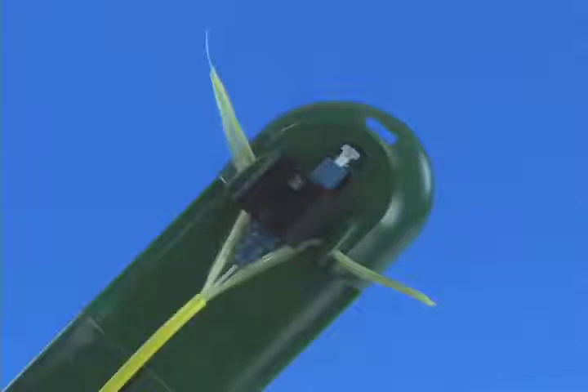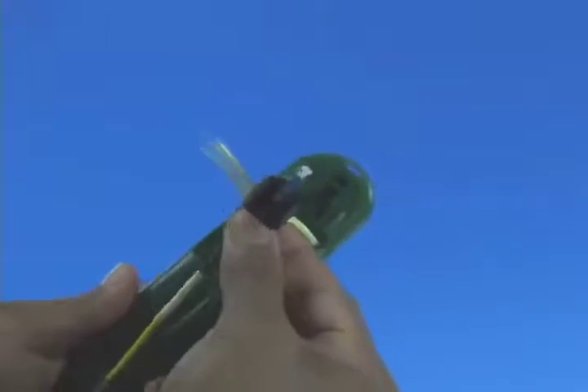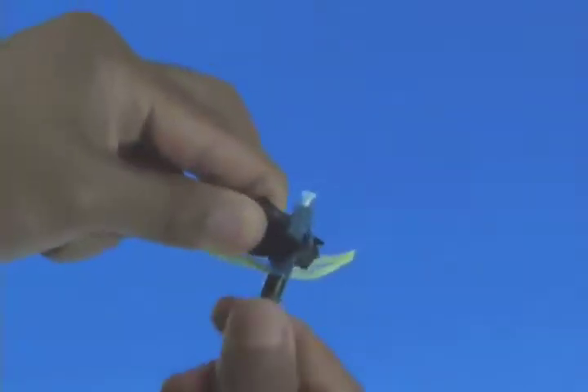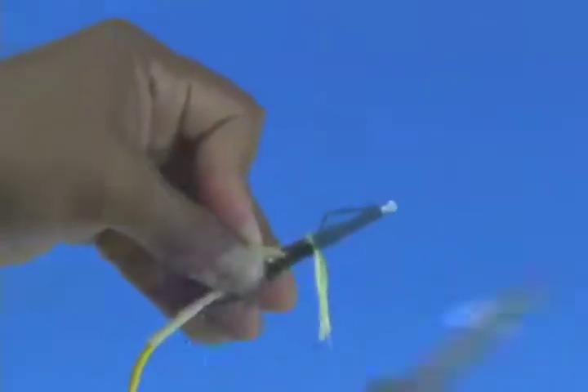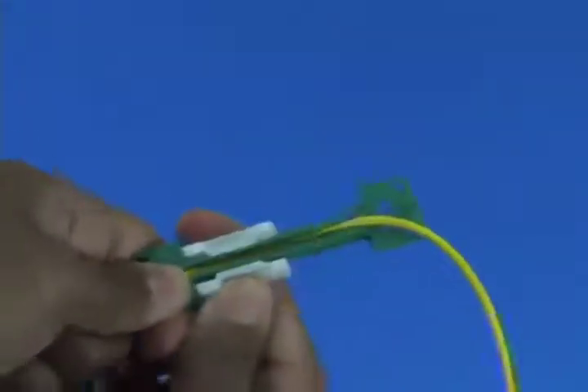Place the Kevlar bundles into the assembly tool Kevlar grips on each side of the connector. Tug the Kevlar lightly to ensure it's pulled taut and the 900 micron buffered fiber is not bent. Screw the boot onto the back of the connector to fix the Kevlar. Remove the connector from the assembly tool. Remove the wedge clip unit from the connector. Trim the excess Kevlar strands using Kevlar scissors. Release and remove the cable clamp. Termination is complete.